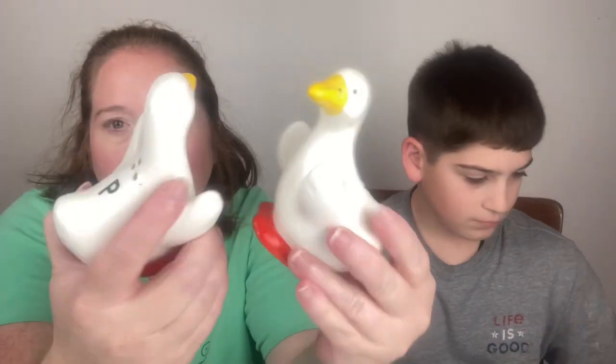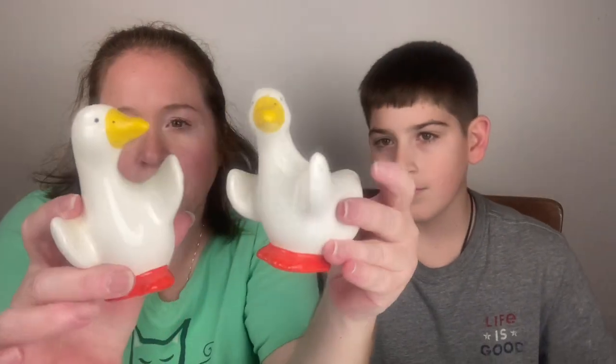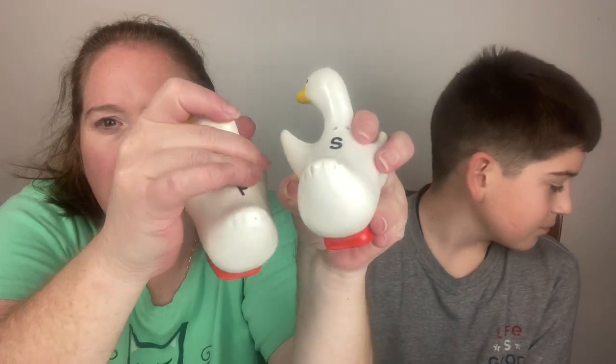The first thing we have is some ducks. They are not marked on top — it just says salt and pepper. They do have their plugs, which is always nice. Here are their little rocks. This one has just a small spot right there. Anyway, they're cute. Trying to figure out how you would sit them.